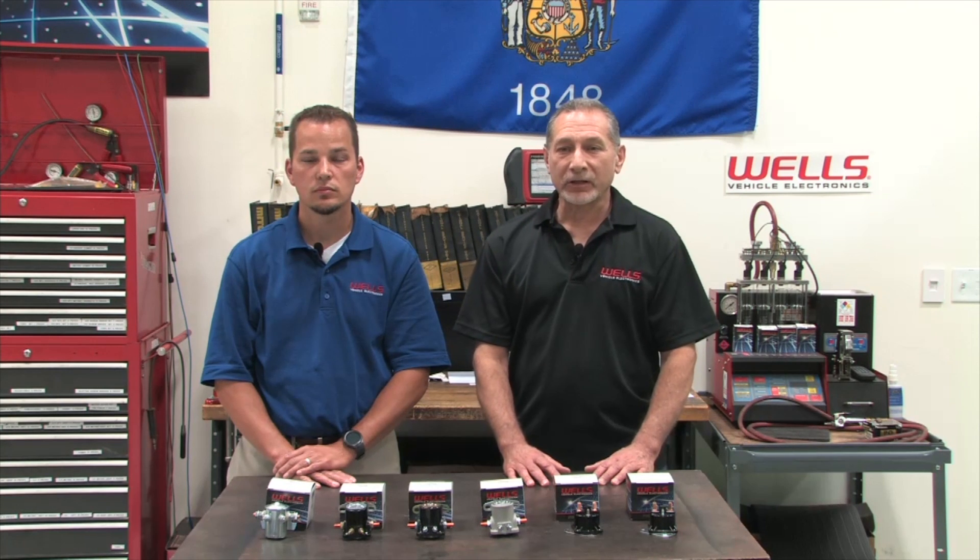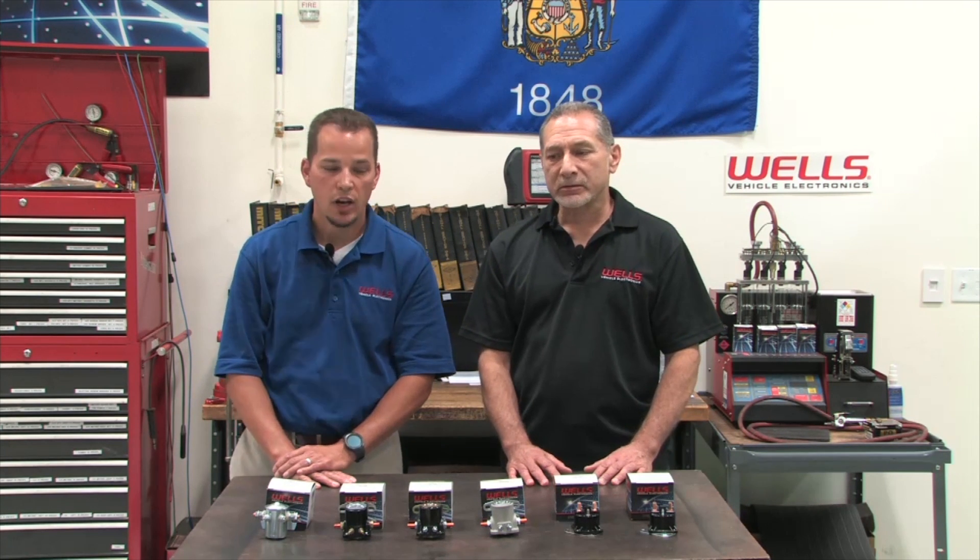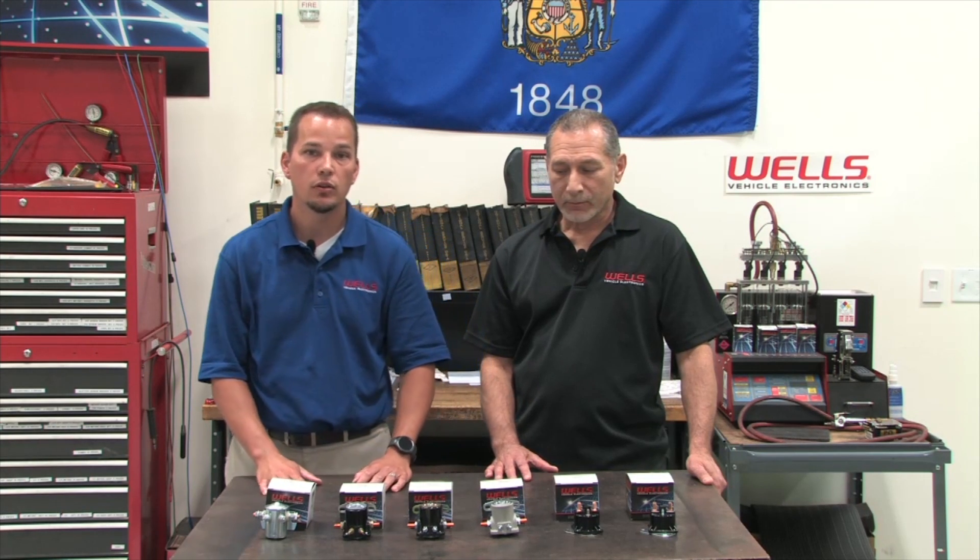Hi, I'm Glenn from the Wells Vehicle Electronics Technical Services Department. And I'm Jeremy from the Catalog Department. What we're going to talk to you today about is some similarities and differences between intermittent-duty starter solenoids and continuous-duty solenoids.